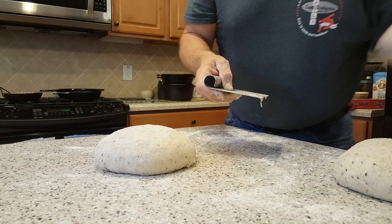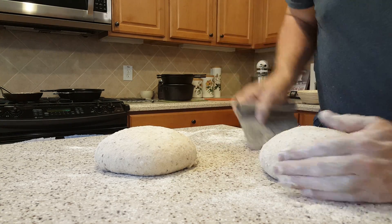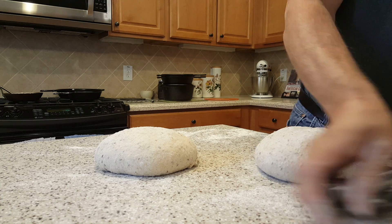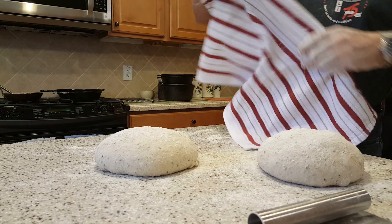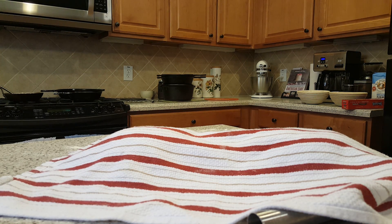I always go back to the first one — just my habit. Then I sprinkle a little bit of flour on the top of each round and cover it for 20 minutes to half an hour, and that's it for this step.